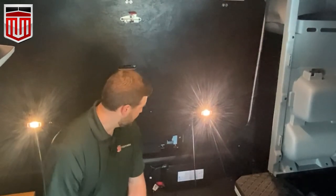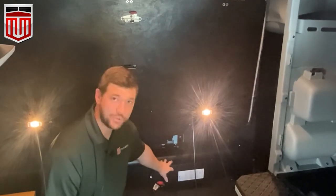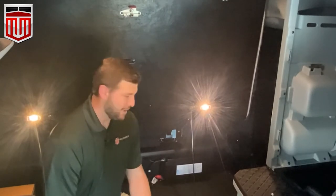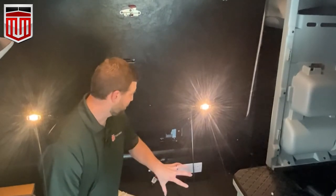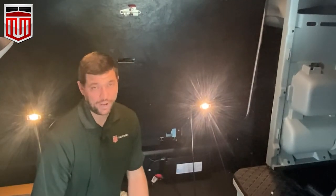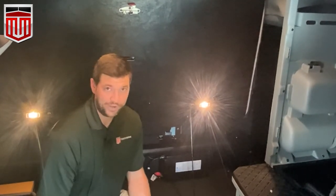It also has a high temperature override. So when we pack our stuff under the bed compartment, we want to make sure — because it does have an internal fan — that we don't have blankets and stuff covering it, because it needs to cool itself. If it does get to a high temperature, it will shut itself down to prevent damage.